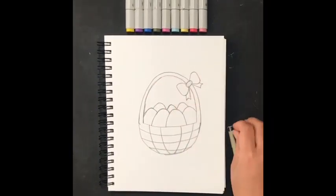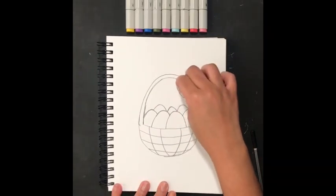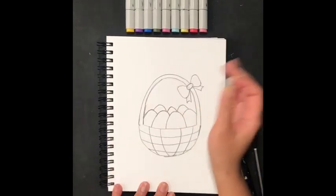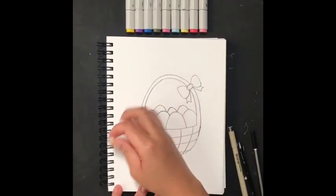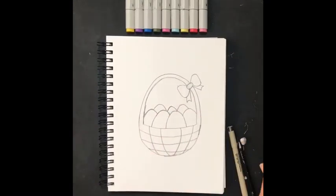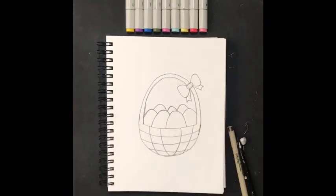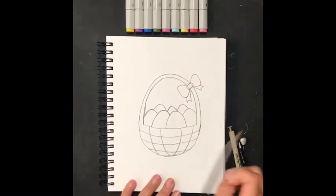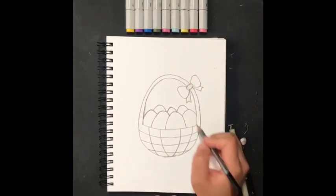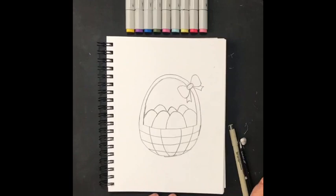Remember, you don't have to add the lines, the bow, or any specific detail — you can color it any way you want. Art is what you want it to be, and it does not have to be perfect, so remember that and have fun! Add your own personal details, and I can't wait to hear how you enjoyed this video in the comments, including what colors you picked for your Easter eggs and basket. Until next time, friends!